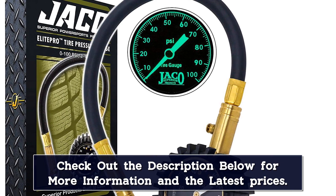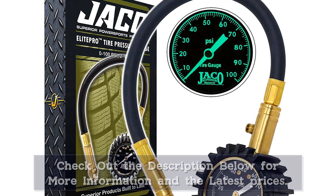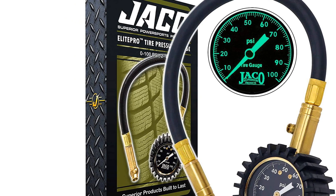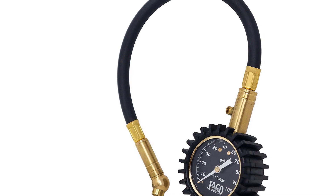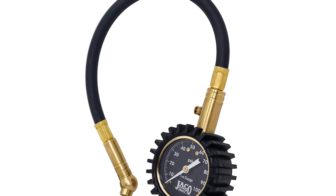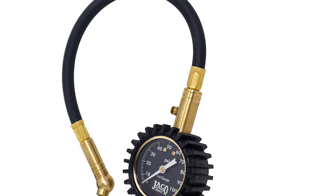While the spiky rubber helps guard this model, dial gauges are less durable by nature — which is worrisome since this gauge is one of the pricier options. The long hose is also bulky, making this a less practical choice for a glove box. If you're looking for an accurate gauge that doesn't require batteries to store in your car, toolbox, or garage, we recommend this one.